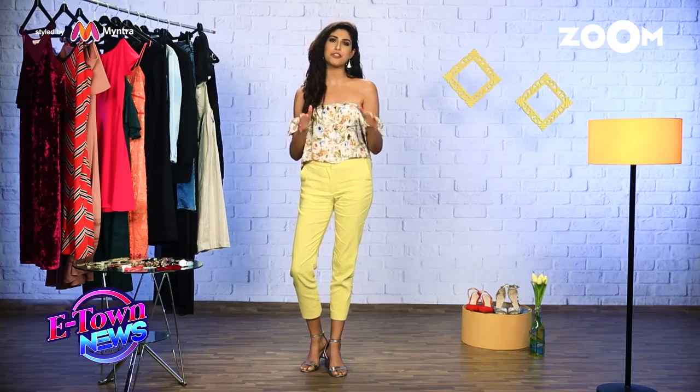Hi, this is B Gunjan and today on B Your Star, I will tell you how you can recreate your favorite Bollywood celebrity's look in simple and affordable ways.